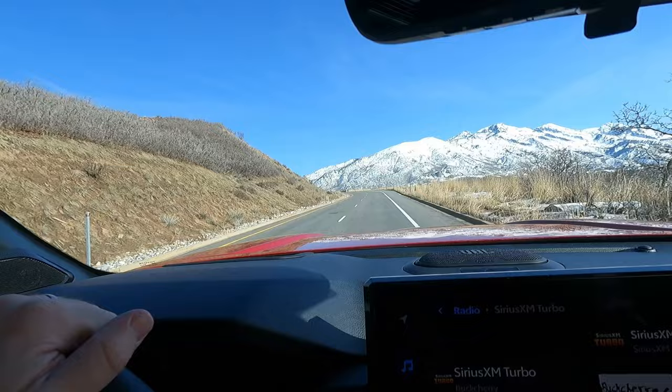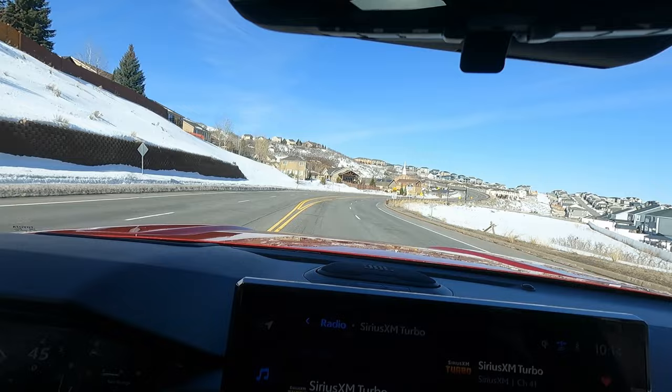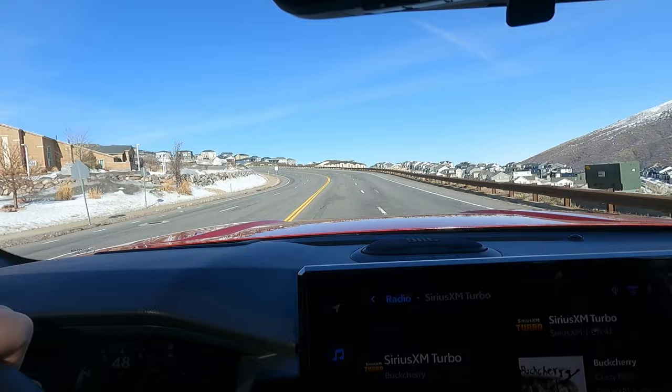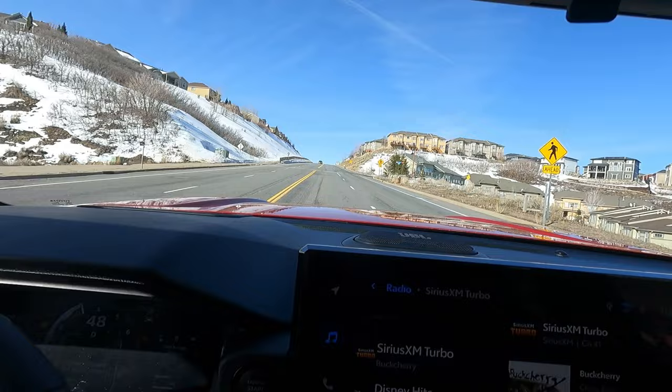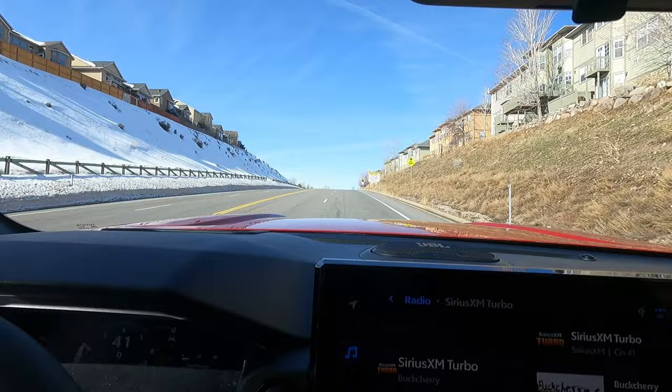The hybrid Sequoia was incredible — I just loved driving that. I have driven a non-hybrid Tundra, and it did pretty good. The Tundra and the LX both had the same 3.4-liter twin turbo V6 that's in the Sequoia, but without the hybrid system. And that hybrid system just made a huge difference, especially off the line — not talking about flooring it, but just for everyday drivability. It was so much better to drive with the hybrid system, even compared to the Lexus LS sedan. Having the hybrid in the Sequoia greatly outperformed the drivability of all those other vehicles.